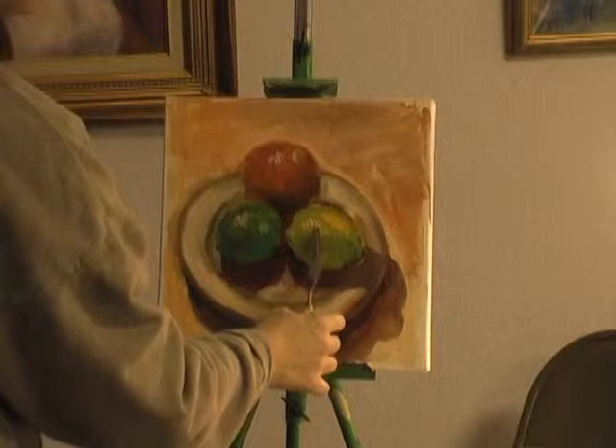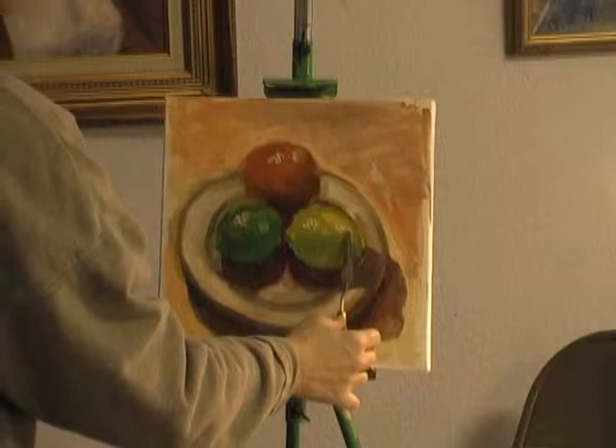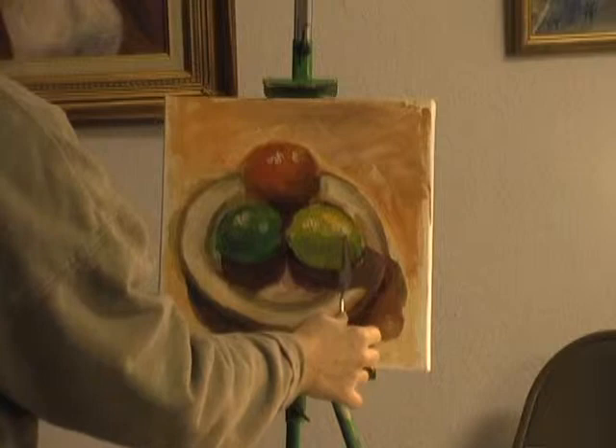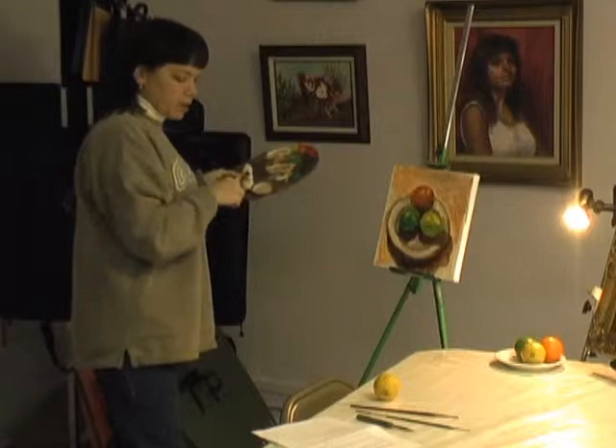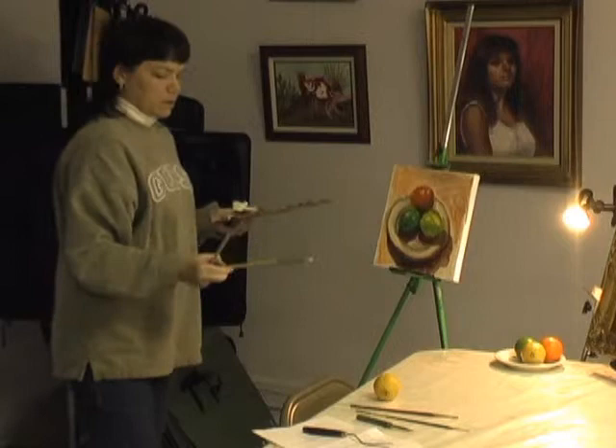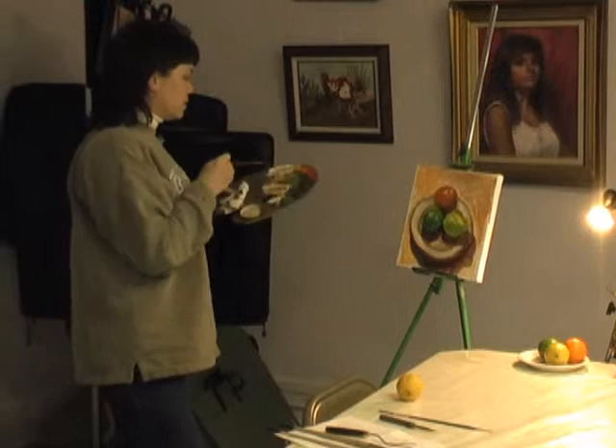They also have to be pretty bright. And that's why using a palette knife helps, because I have so much paint on this canvas that if I used a brush, it might just kind of mush in. Now I'm at the point where I step back and take a look at it and adjust the values and anything else I might see.